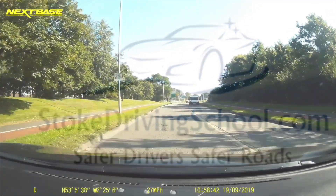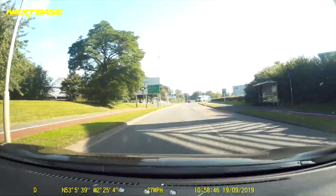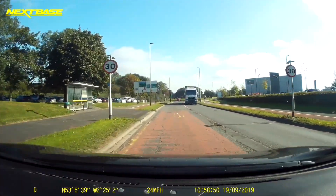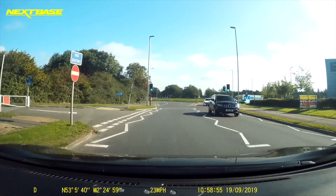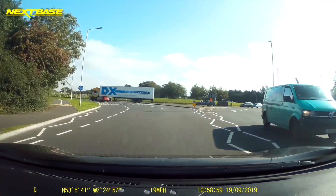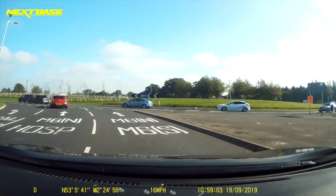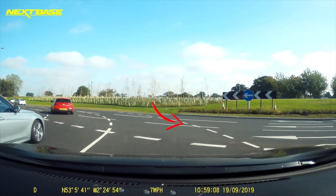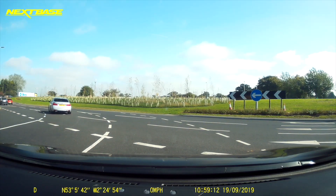Here we're looking at Crewe Green Roundabout turning right, following the signs for M6 South. We're approaching the right-hand lane, and then what you're going to see is white lines, but they're thinner white lines — that's the entrance point for the roundabout. So you keep in this lane and follow on to the roundabout.